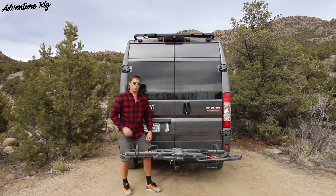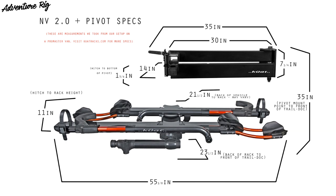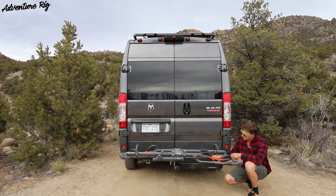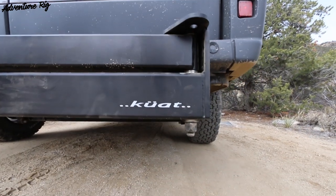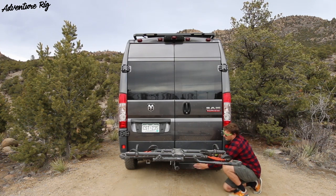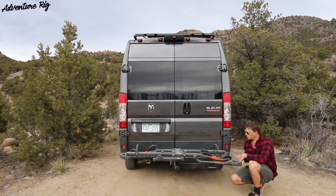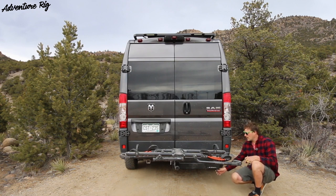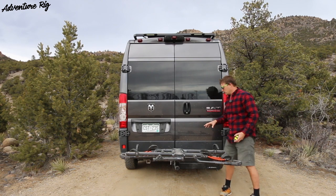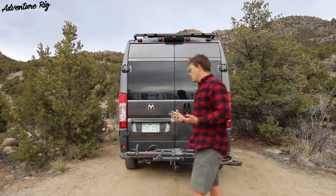For measurements: with the Pivot on, it adds a little length to the back of the vehicle. The bottom of the Pivot actually hangs about an inch and three-quarters lower than your actual hitch. If you have a vehicle that already sits really low to the ground, be mindful going into steep-incline parking lots, as that stuff sits pretty low at the back.